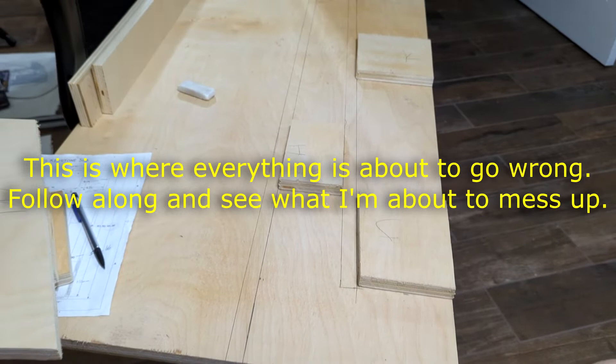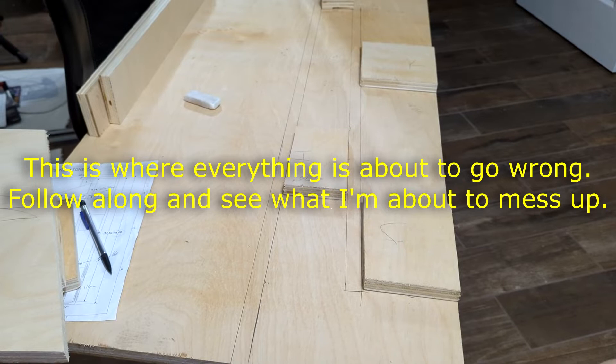By this stage I'm going to call this just about the point of no return. If you didn't measure everything perfectly correct you're going to end up with a box that makes some sound, but it could be noise instead of the sound you're looking for.